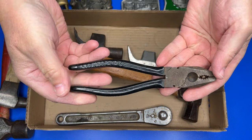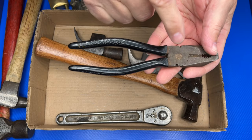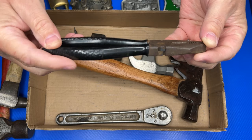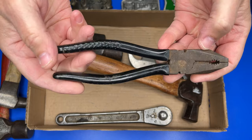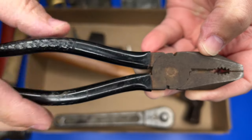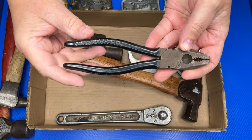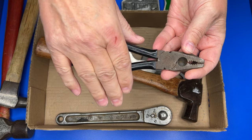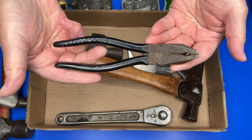A pair of lineman's pliers — these are made in Germany, and I believe these might be from right after World War II, maybe in the early 50s. They say made in Germany right in here, and they will clean up nice. I actually just sold a pair just like this this week. Didn't pay much for them; they're in good shape.